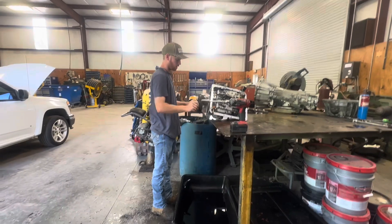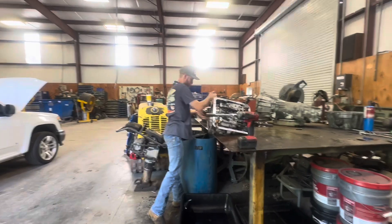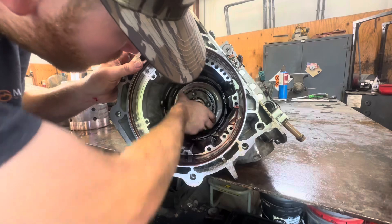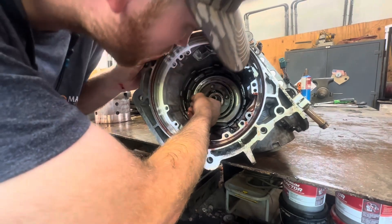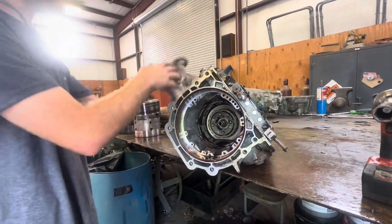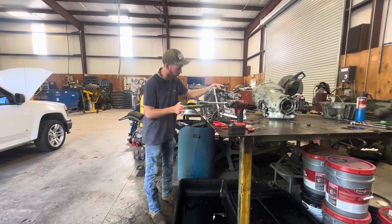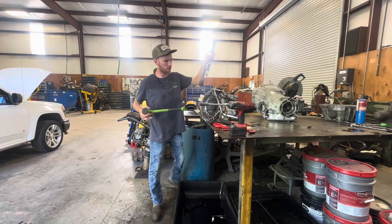I had a little bit of problems, this thing did not want to come out. There's going to be a snap ring in here - you take that snap ring out and this output shaft will come out. Then we can set this transmission aside and take that one apart and swap the input shafts. So once you get your snap ring out, you take the end of your hammer and lightly tap, and there's your output shaft.